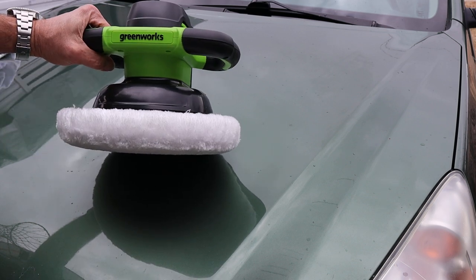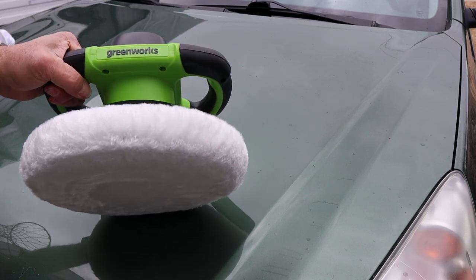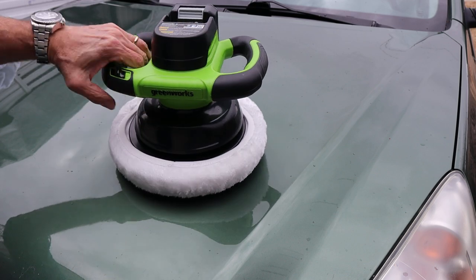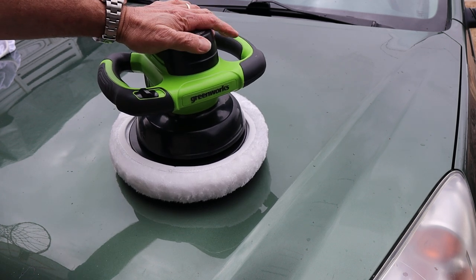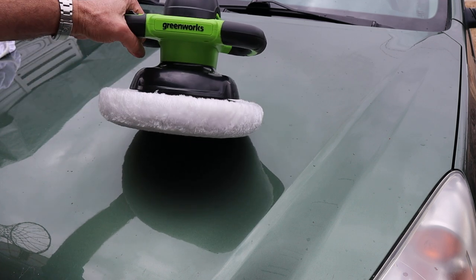For about half the price of what Milwaukee's charging for their angle grinder-style 18-volt polisher buffer, you can get into the Greenworks ecosystem, and for a specific vehicle polishing application, to me this design is great.